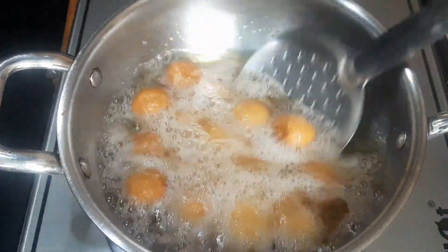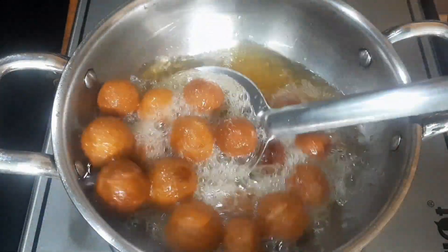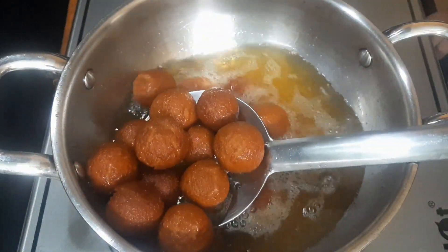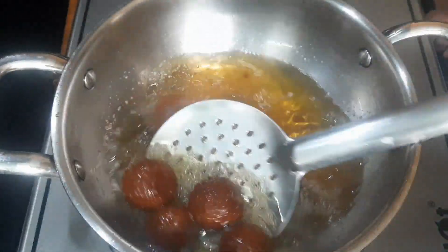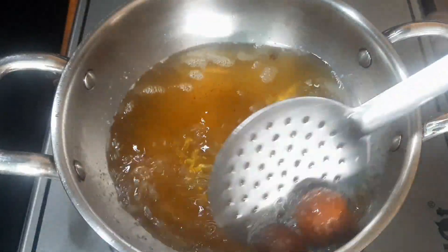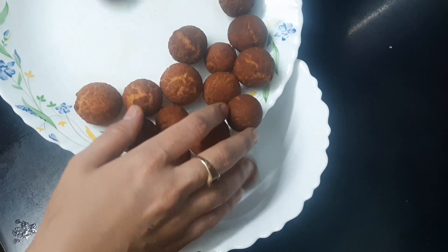We have a beautiful sweet sugar syrup. It's a nice golden color, so now I'm going to transfer it to this plate. I'm going to put the sugar syrup in the middle and farm it in the wheat. It's ready — the perfect gulab jamun.